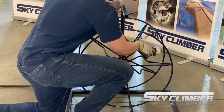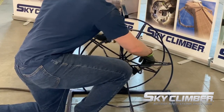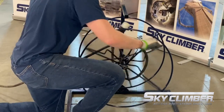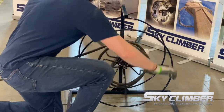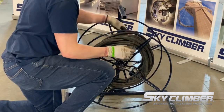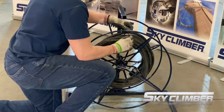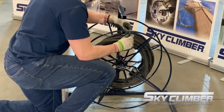As mentioned previously, the winder can be utilized in the same fashion for power cable. Start by weaving the female end of the plug into the spokes of the winder. Then, rotate the winder in the desired direction. Again, for the best results, lay the cable in an even and flat manner.